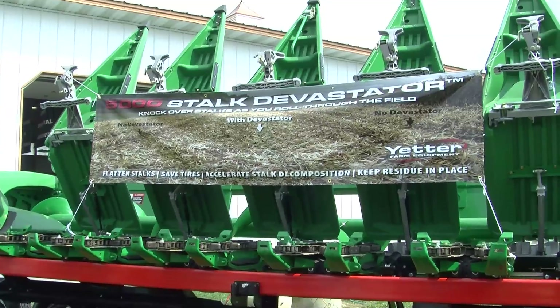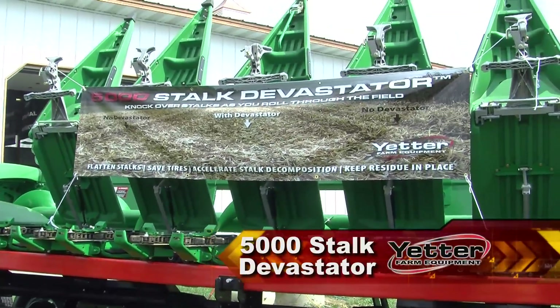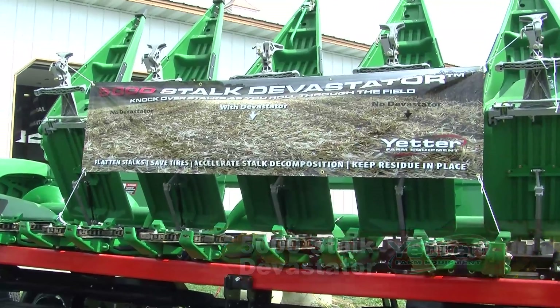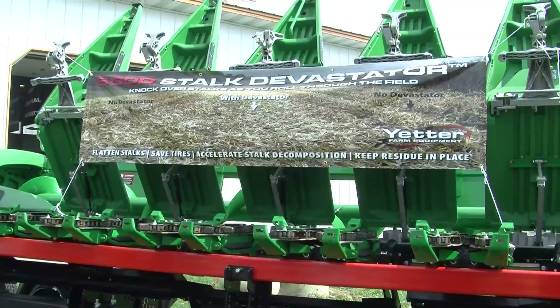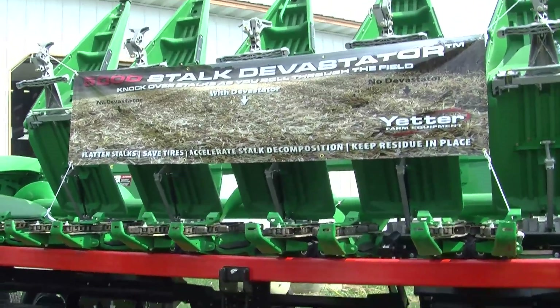Here at the 2015 Farm Progress Show, one of the most popular items on the Yetter lot so far has been the 5,000 Stalk Devastator, something that Yetter has been offering now for a few years. It's been a very popular unit and it's been one of those units that has performed very well.